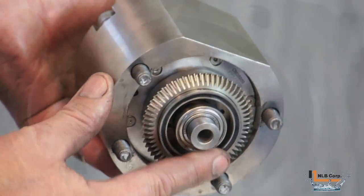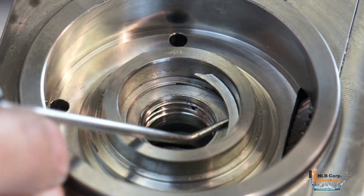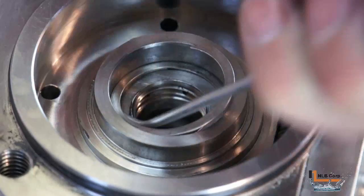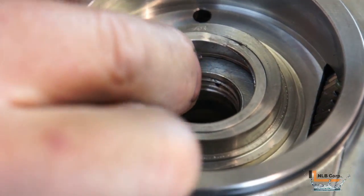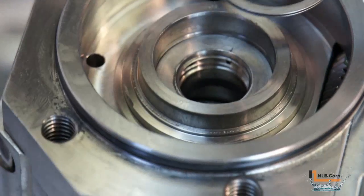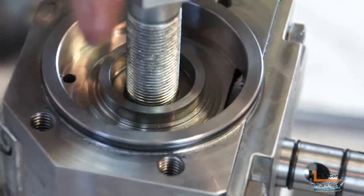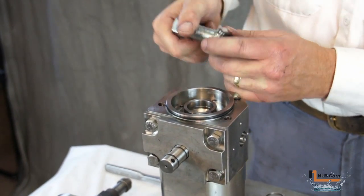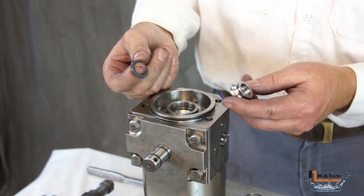To gain access to the high pressure seal we need to first remove the support ring. It's held in place by a retainer ring. To remove it, place a pick under the end of the retainer ring and work the pick in a clockwise motion until the ring comes out of its groove. Use the supplied bolt and screw it into the support ring, then pull the bolt and support ring out of the hub. The high pressure seal can now be removed.